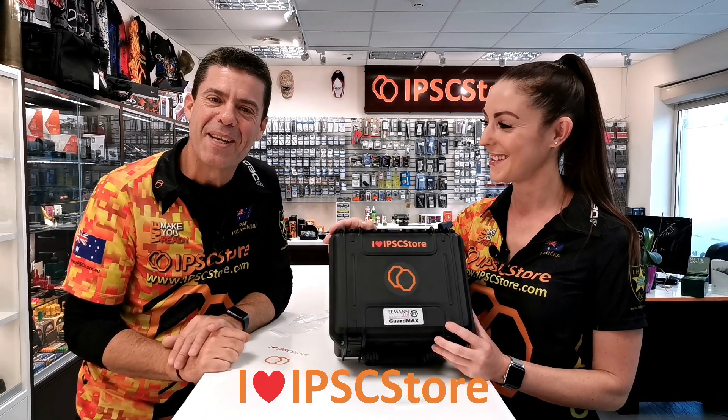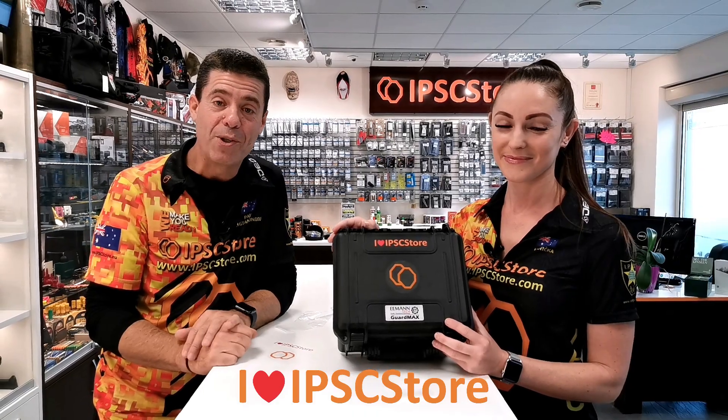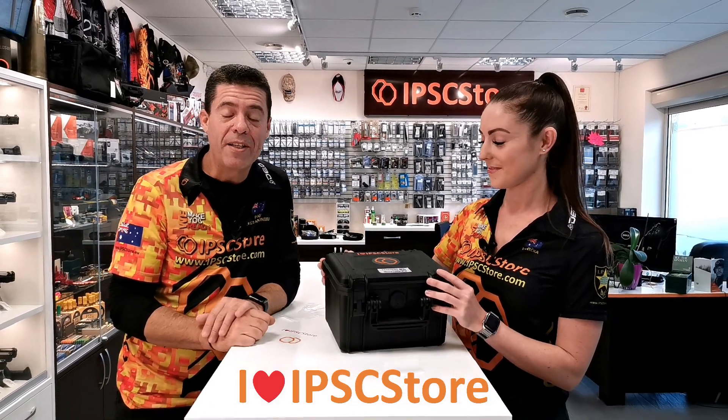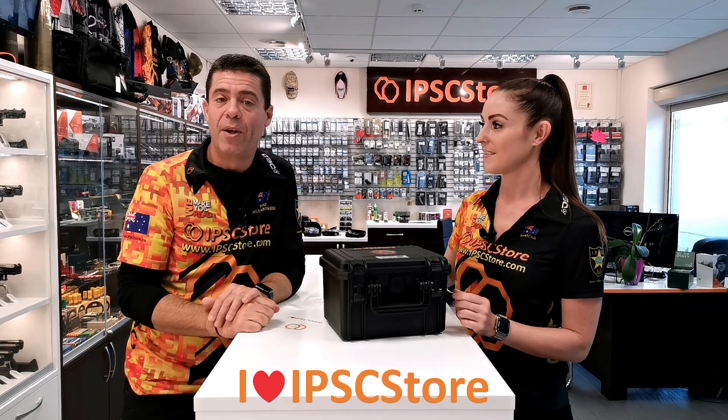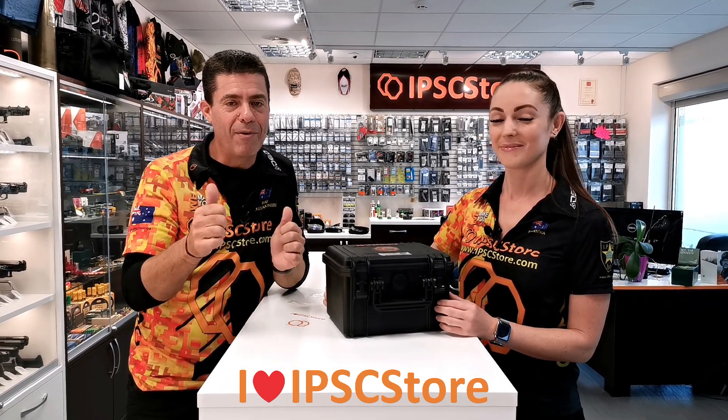We're going to stick them everywhere! Thanks for taking some time to watch this and we hope you have an awesome time. We'll see you on the range shortly. We have a great Instagram page, Facebook page, and YouTube channel — we'd appreciate a like and a follow there. Until we see you next time, have an awesome time.